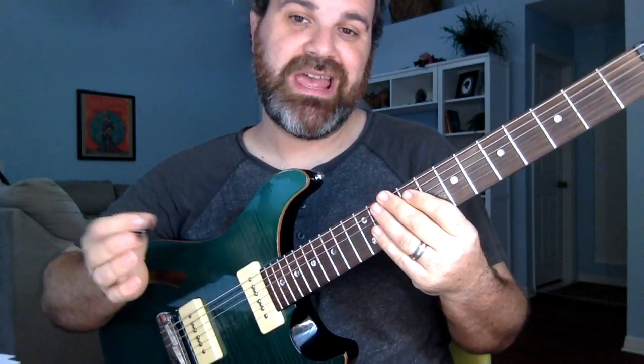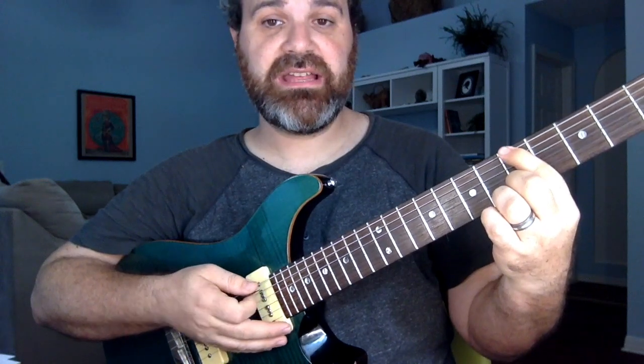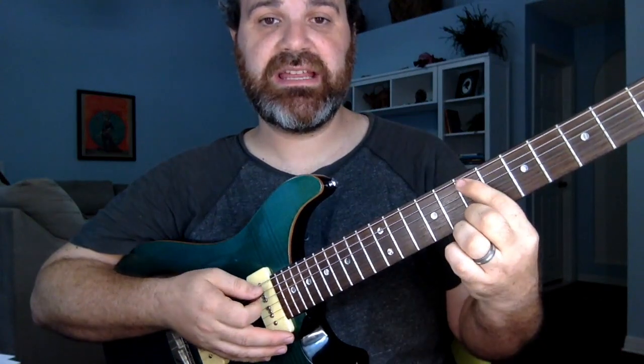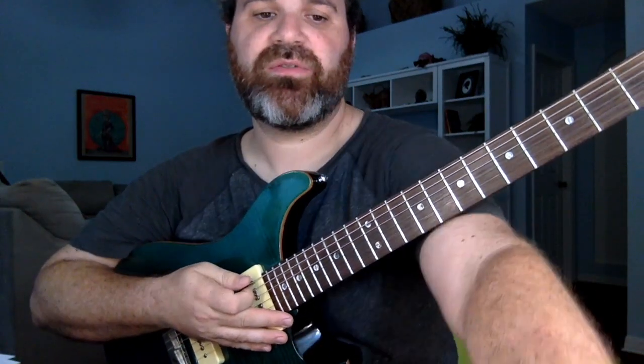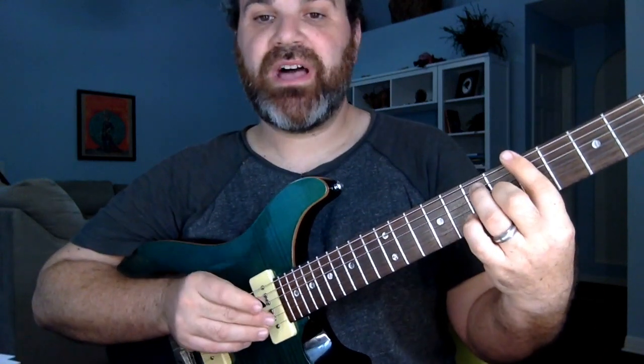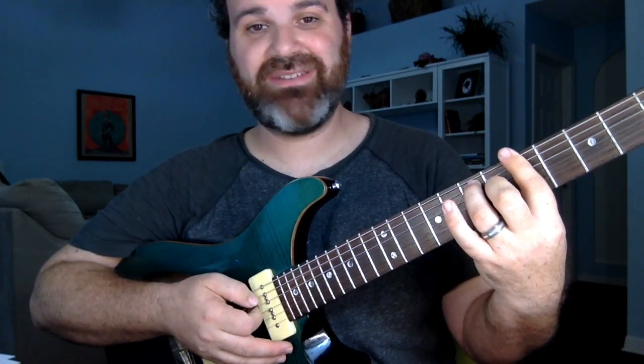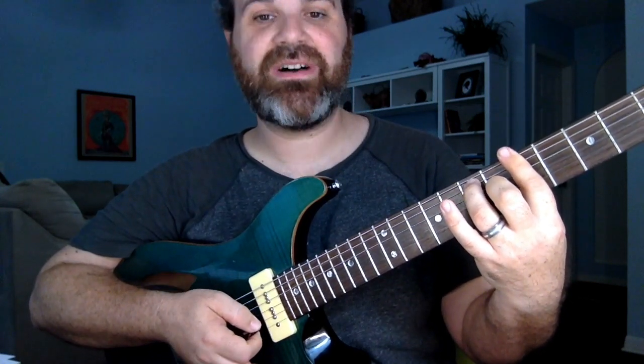We'll do this in A. So 1-4-5 in A is A, D, and E. A lot of you might know this already, but you need to be able to follow along. I need to play this as a seventh chord — not a major chord, but a seventh chord, which is played at frets 5-7-5-6-5-5.